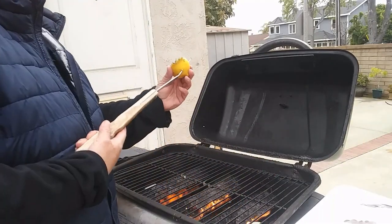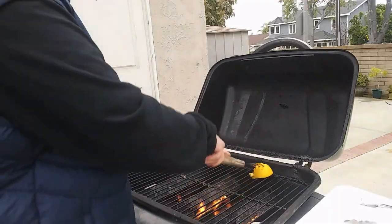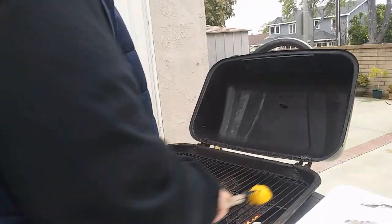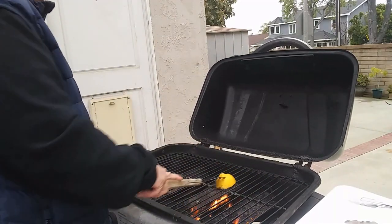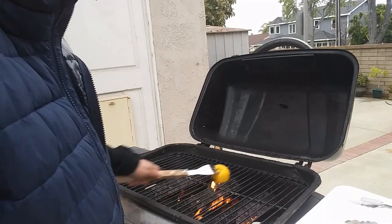This is week number three of quarantine, so it's just both of us — you don't want to make a lot. We're going to be barbecuing some pork chops. This is always a good way to find out how to clean your oven or your barbecue, actually — use the lemon.